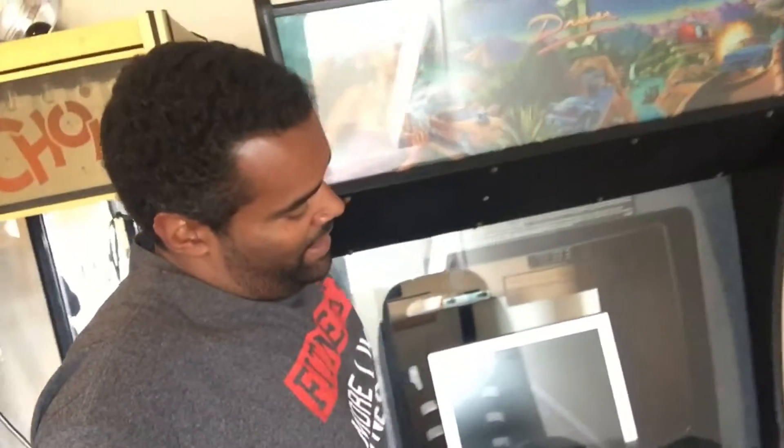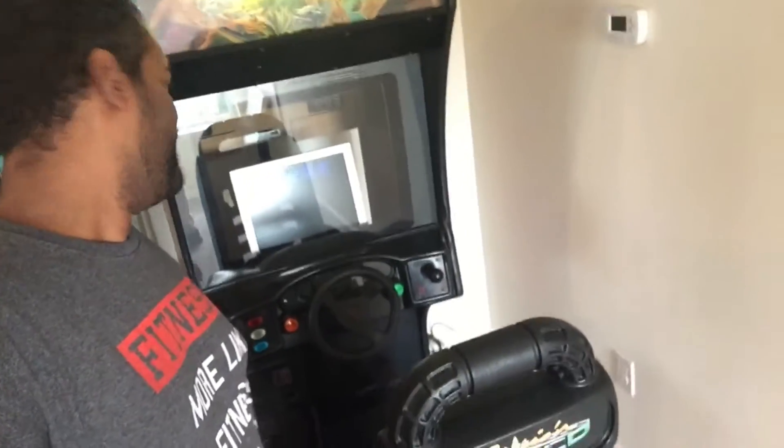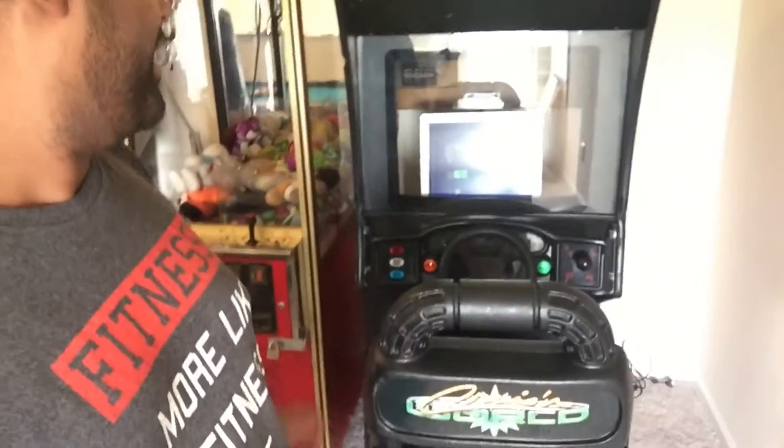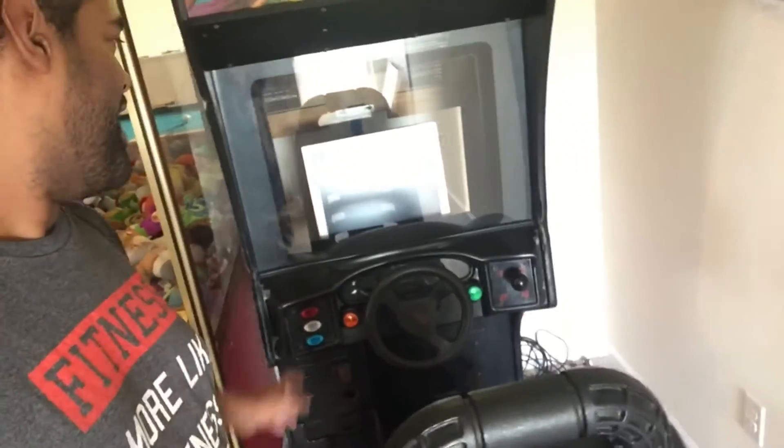Check your board to see if you have a lithium battery or some other type of battery — you'll probably need to change it. For an example, we've got the Cruising World machine here. Every time I turn it on and give it power, I have to calibrate the steering wheel, the pedal, brake, everything like that. Also, it doesn't keep the high score for when I whoop my kids' butts — it doesn't keep my initials, 'DAD'.